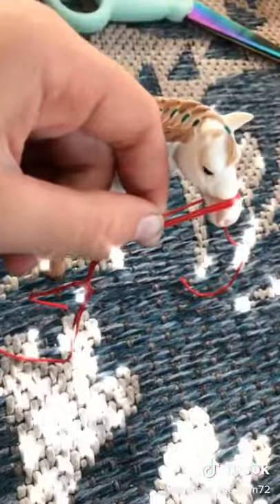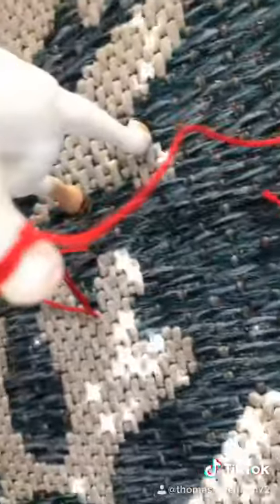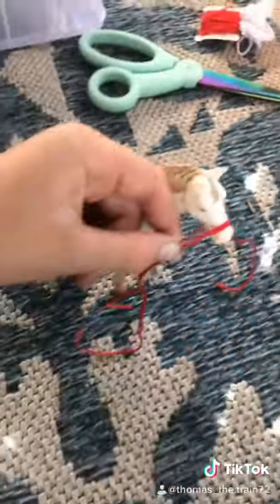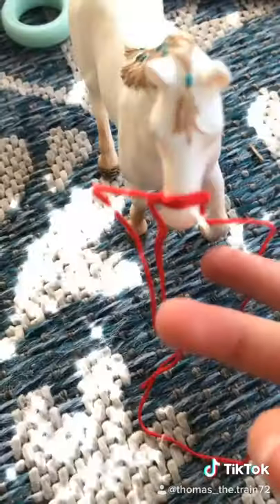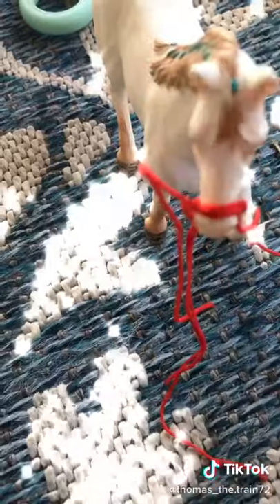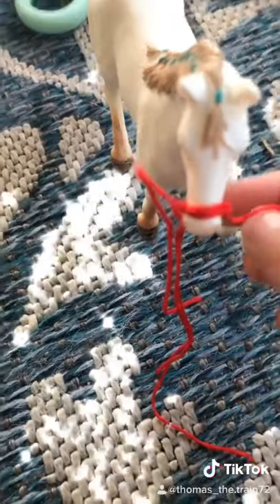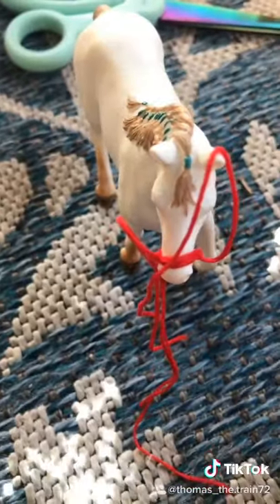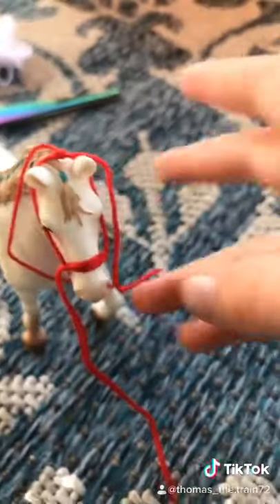Then divide one side of the string, then make a knot, so one side of the string is on that side. Then make a knot on one side so there's two sides. Then take two of the single strings and take them up over the ears and tie them — triple knot them up there.